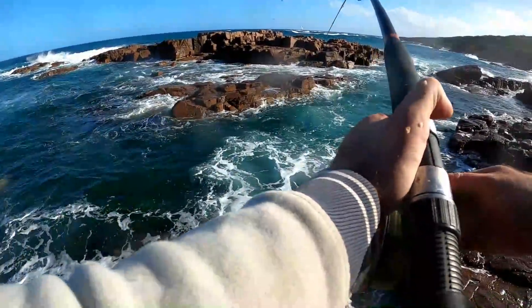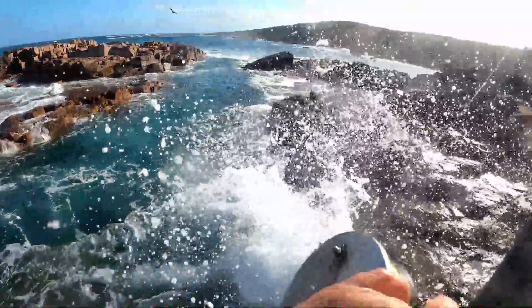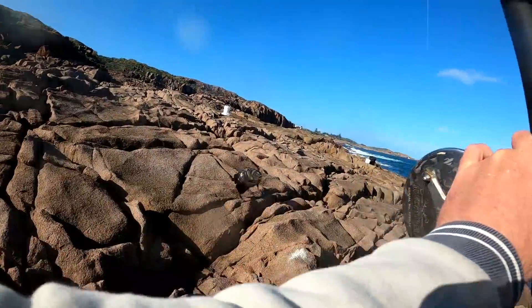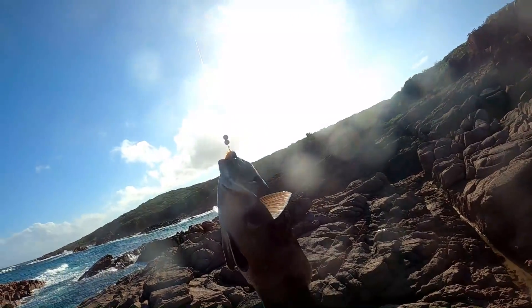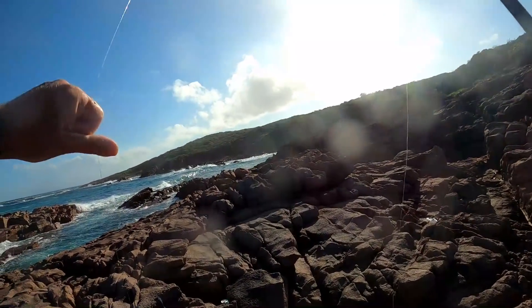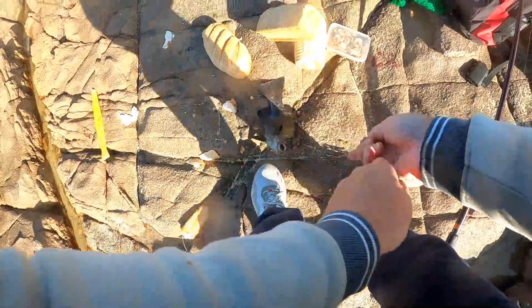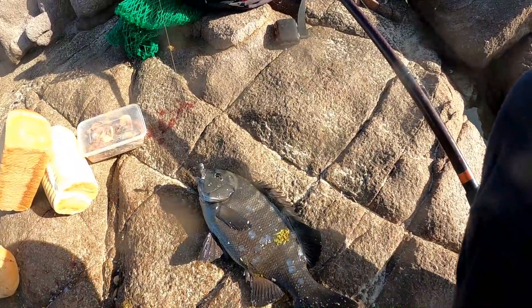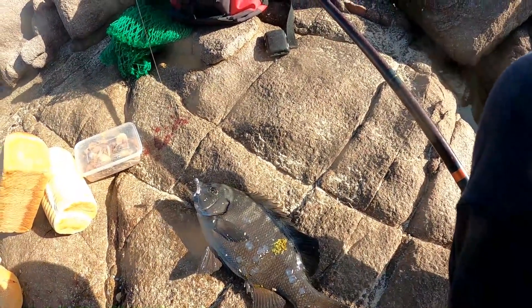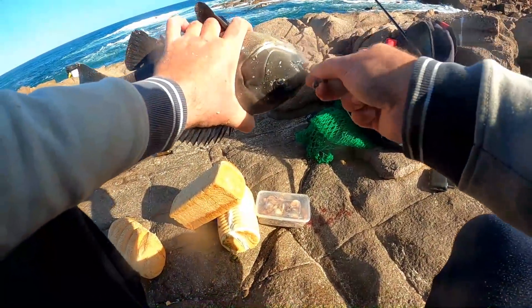Got a good drummer here! There you go guys, look at that — another nice drummer. Another nice one, around about the same size fish. I'll keep that one for a feed.